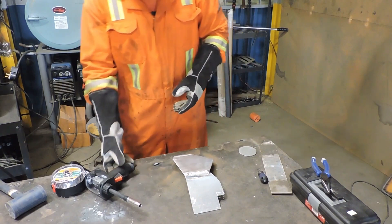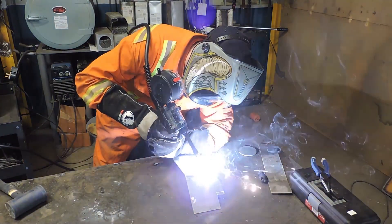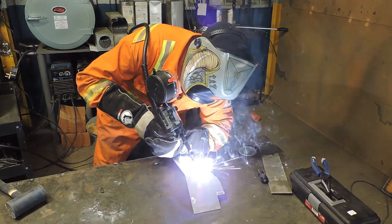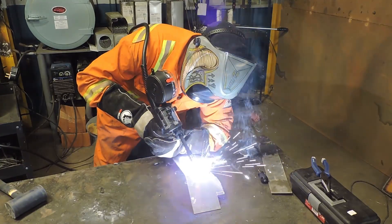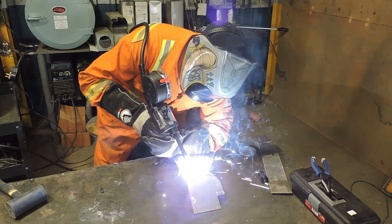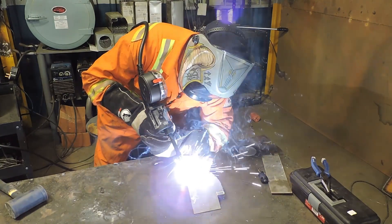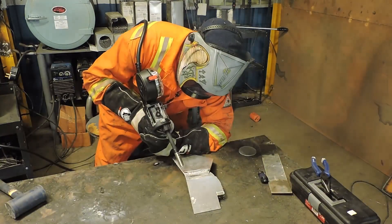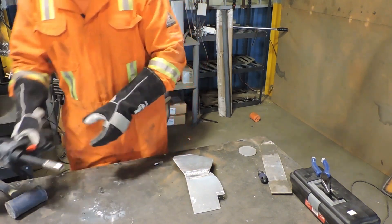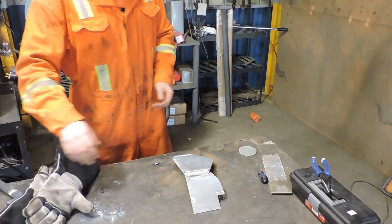We're going to do single pulse first and show you what it looks like. The puddle's getting a little hot, so we're going to let it calm down. But it does make it about 10 times better.